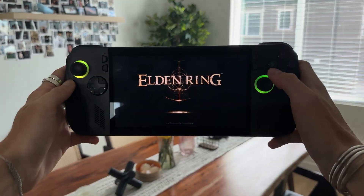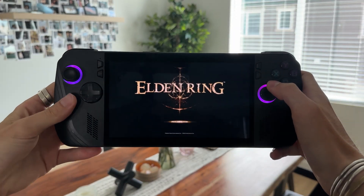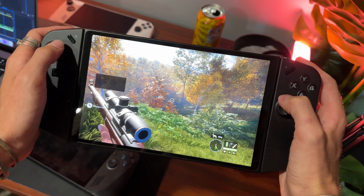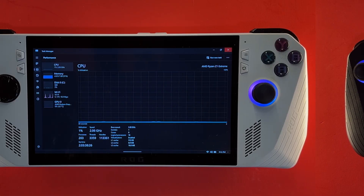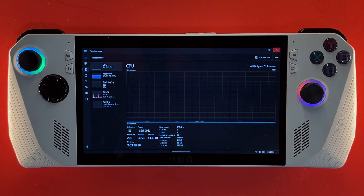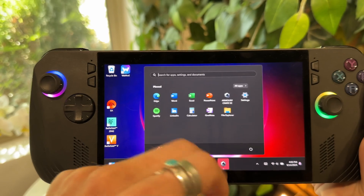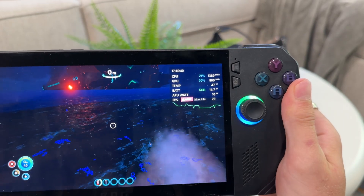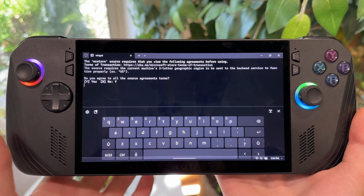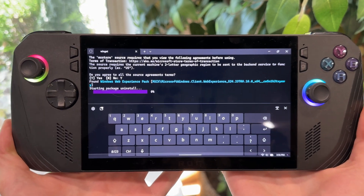CyberDopamine here. If you have a Windows handheld like an ROG Ally X, Ally, Legion Go, or whatever else you may have, this is what your handheld looks like by default. And this is what it looks like cleaned up — better performance, better battery, better everything, just a better experience. I'm going to show you how I get this done and also some other insane tweaks that I think are very necessary to have on these Windows handhelds.